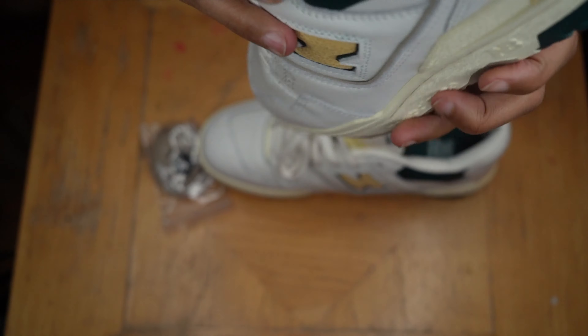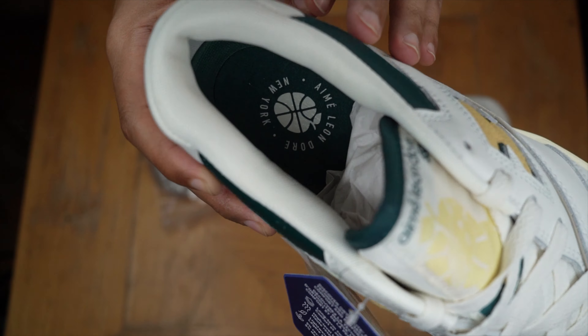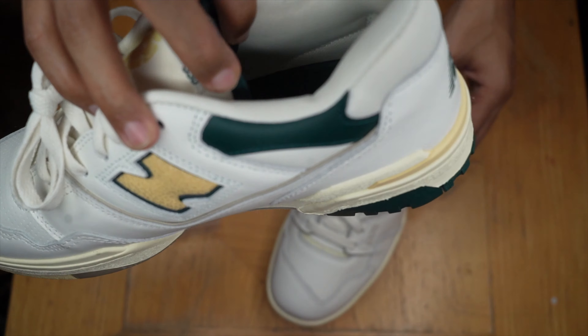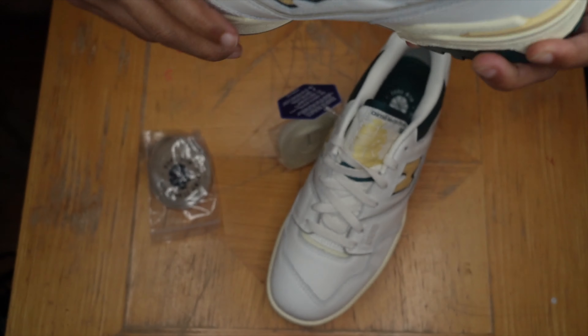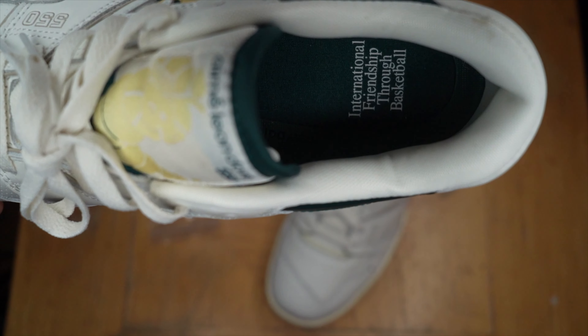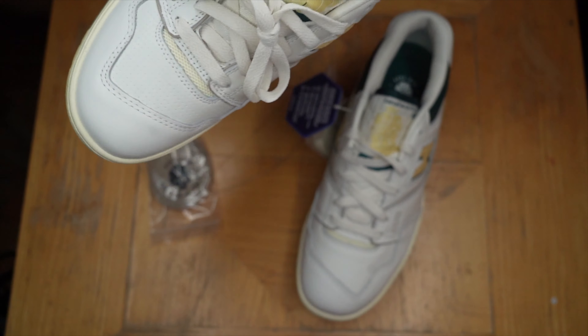Let's get a look at the insole. ALD logo on one insole, and on the other one it reads 'International friendship through basketball.' Indeed.